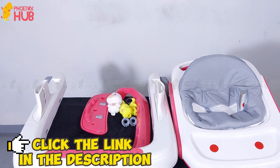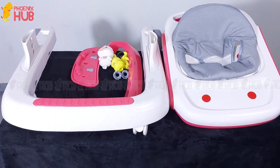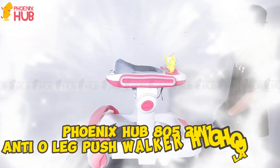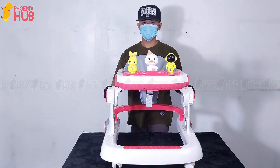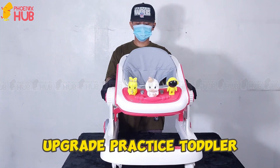Click the link in the description. Phoenix Hub 805 2-in-1 AntiOleg PushWalker, High Quality. Upgrade Practice Toddler.